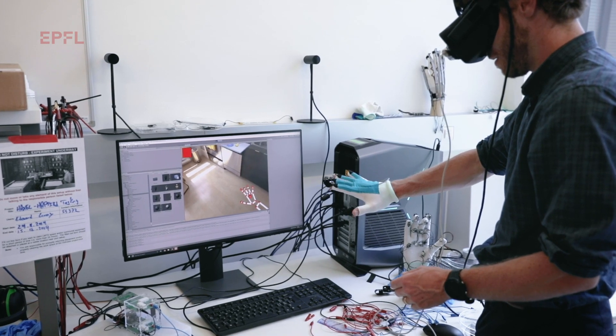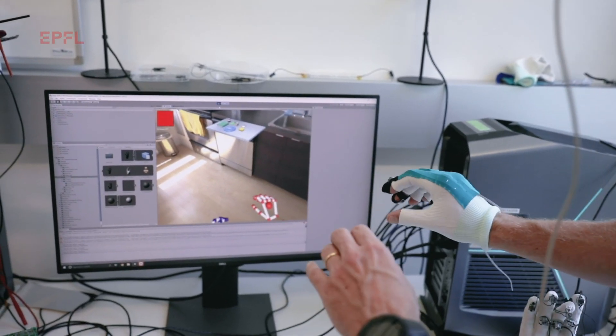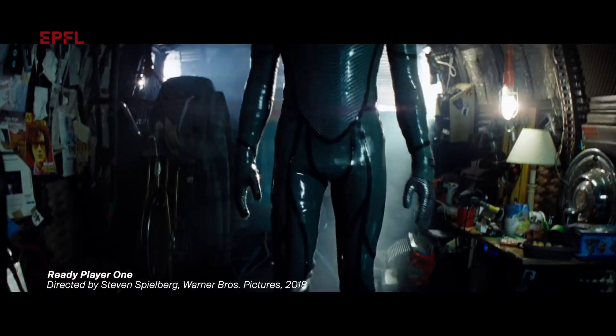The next step is to put it into a glove. If you're wearing a virtual reality headset, you can imagine playing a video game as shown in Ready Player One, or you're a surgeon training for a specific task where you need to use your sense of touch.